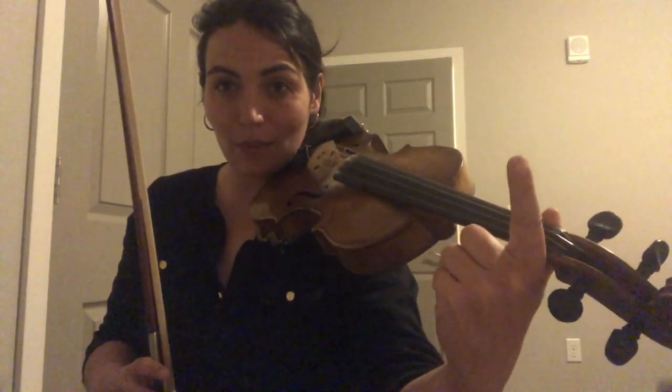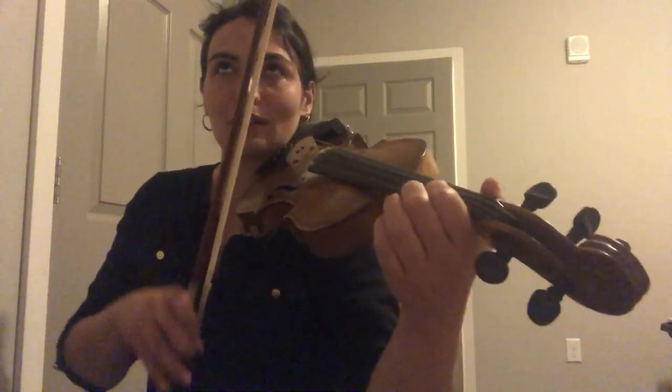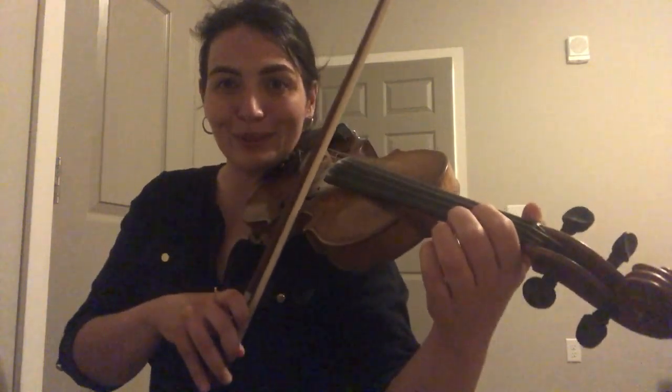I'll play it at a medium speed twice through. First time like the music, second time with a little variation. Starting with the down bow. Here we go.